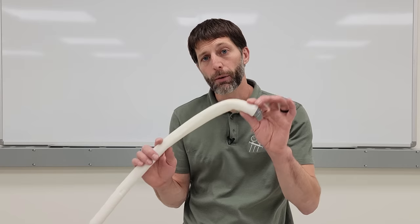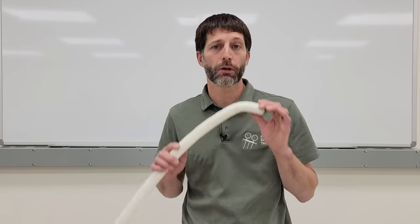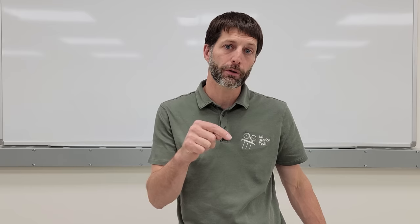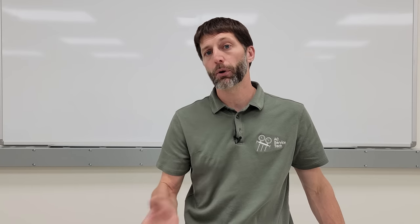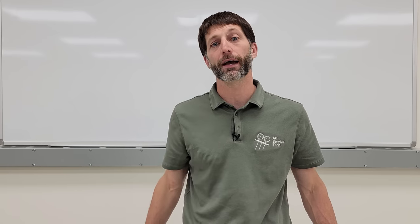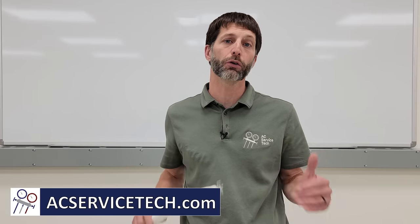I hope this video on mini-split condensate lines has helped. If you want to learn more about mini-splits, check out the other videos in the description that cover all internal components and full installation. Also check out our free resources at acservicetech.com, including articles, quick tips, calculators, and quizzes. Hope you enjoyed yourself — see you next time at AC Service Tech Channel.